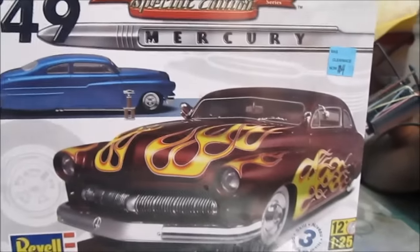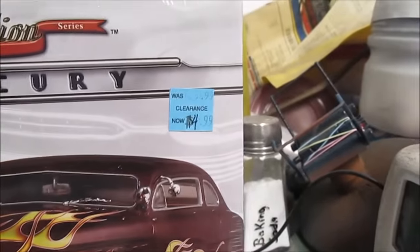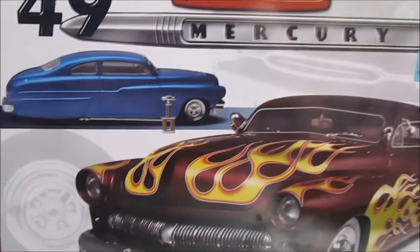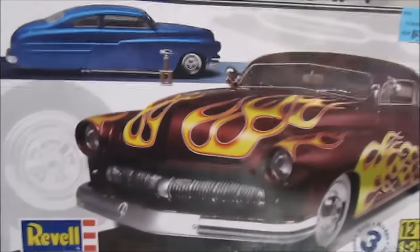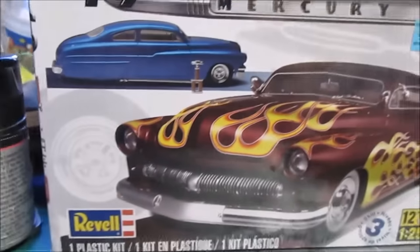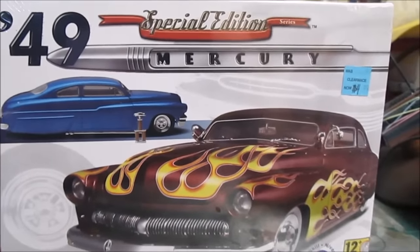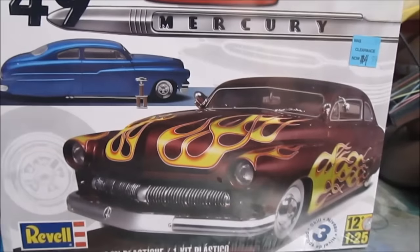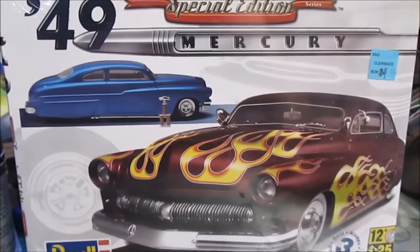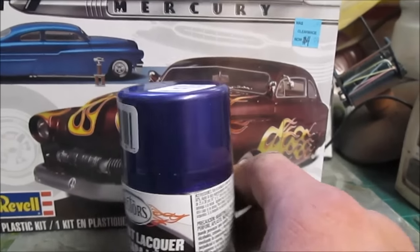I picked up a few of these kits for $4.99 at Michaels — they were clearancing out the older stuff so they can move some new stuff in, and I don't think they've moved any new stuff in recently. But anyways, this is what I'm going to do.